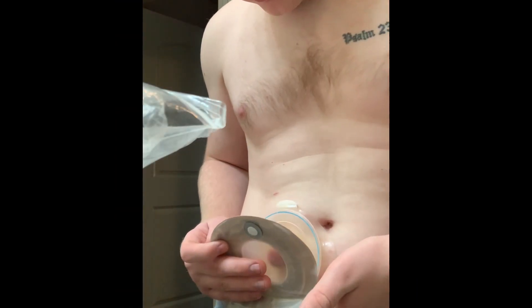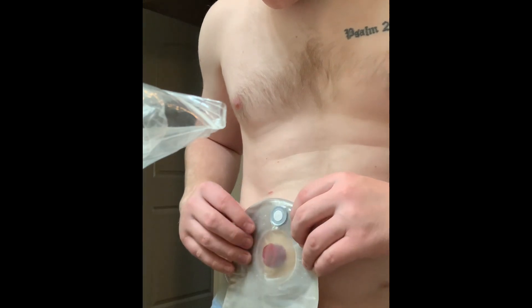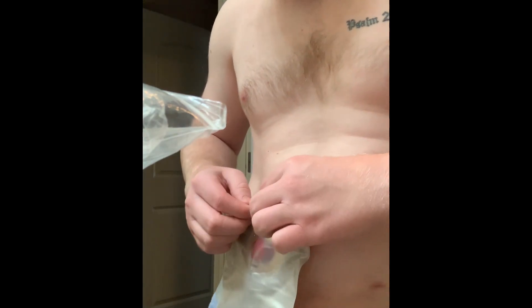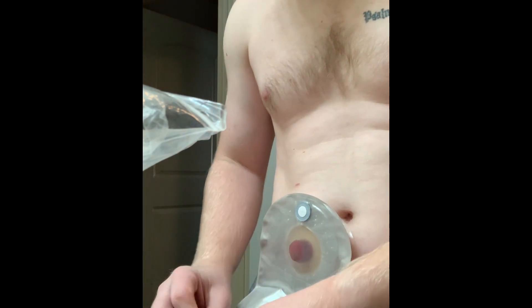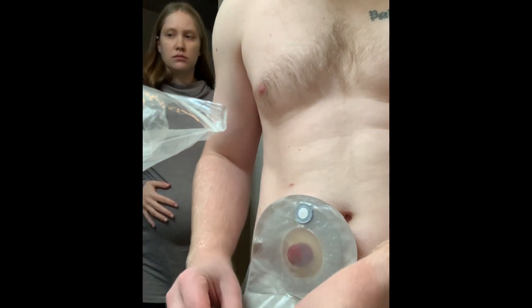Here's me just being able to place the pouch on the wafer, and then you'll even see somebody walk in. I don't think they knew I was doing an ileostomy video.